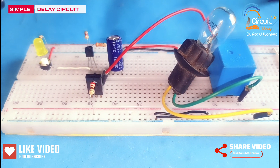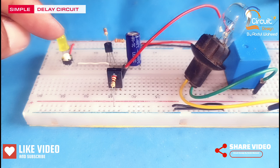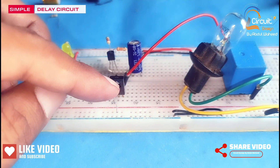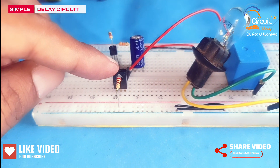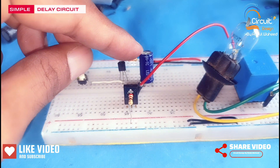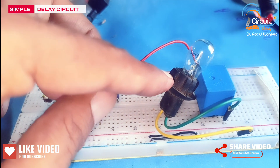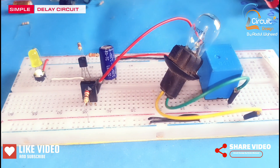In this circuit I use a yellow LED for power indication, three resistors of value 220 ohm, one transistor is 2N3906, the second transistor is 13003. This capacitor is 470 microfarad, this is a 12 volt lamp, and this is a 12 volt relay.